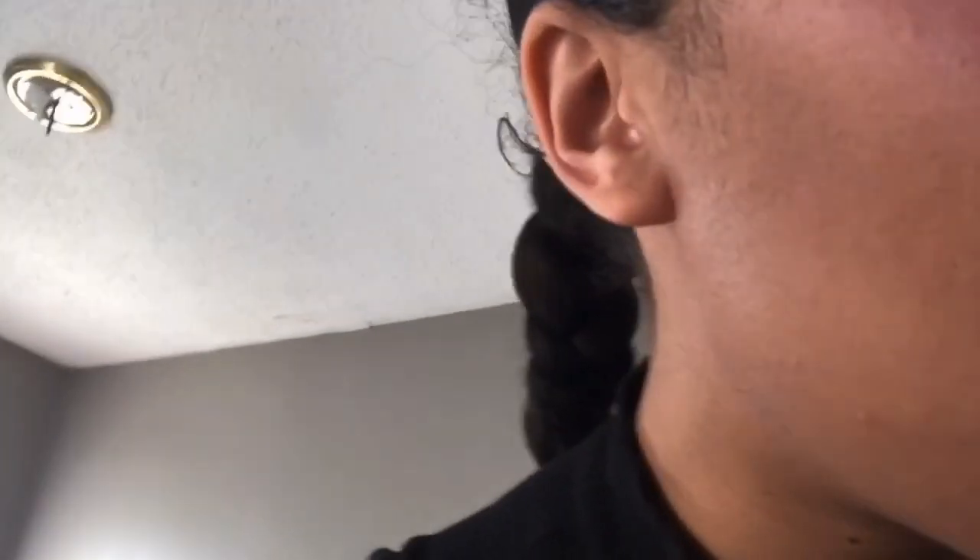Hi guys, what's up, it's your girl. I'm back with another video. Today we are going to be hiding some Easter eggs for the kids to find. We were supposed to go do an Easter egg hunt with our city, but they got done really fast and I think it was a little scam, but whatever, that's just my own point of view.